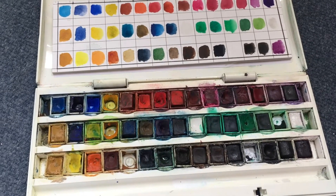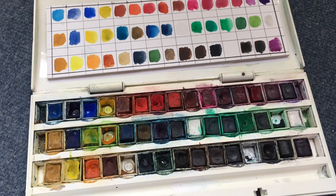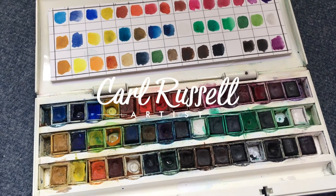Anyway, that was absolutely invaluable for me — I hope you found it interesting. I've got to go now, I've got some painting to do. Toodaloo!